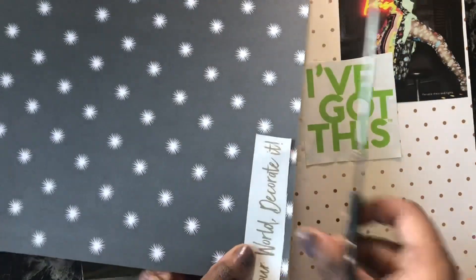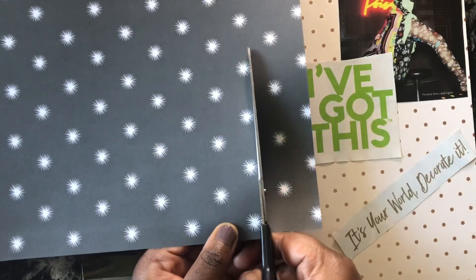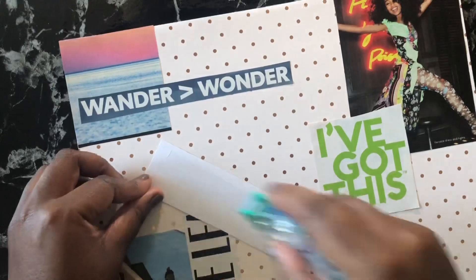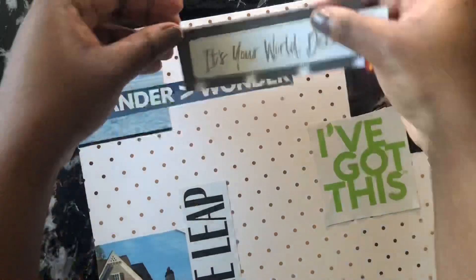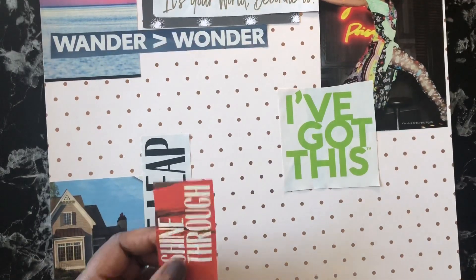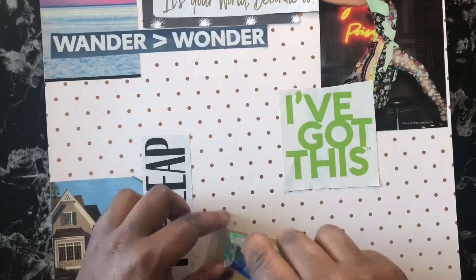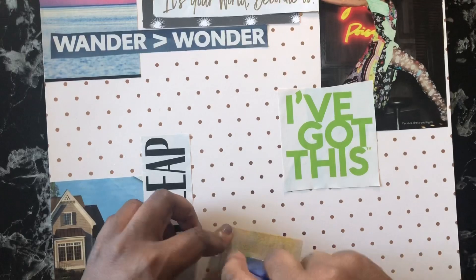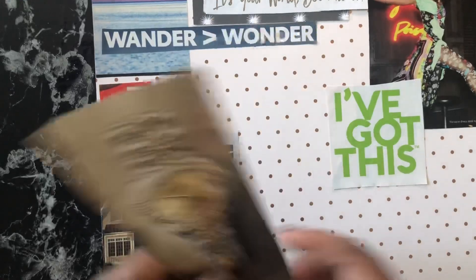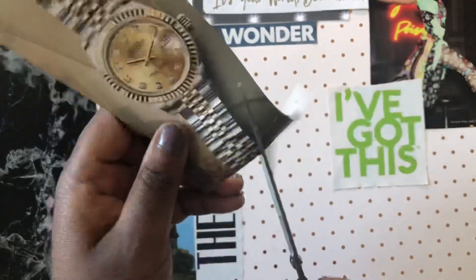I do have these goals written down somewhere in word form, but that's not as fun. I want a visual representation of what all of this looks like. I also found this quote that says 'it's your world decorated,' and I just really liked that quote. I'm hoping that posting this on YouTube is also going to hold me accountable for these goals.